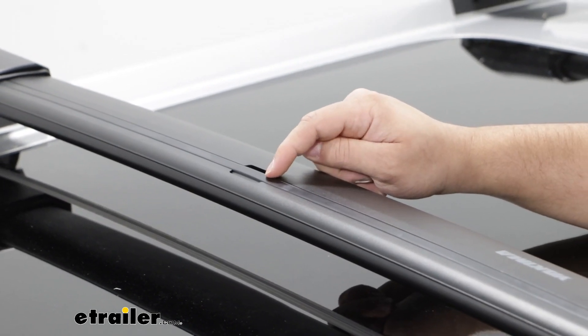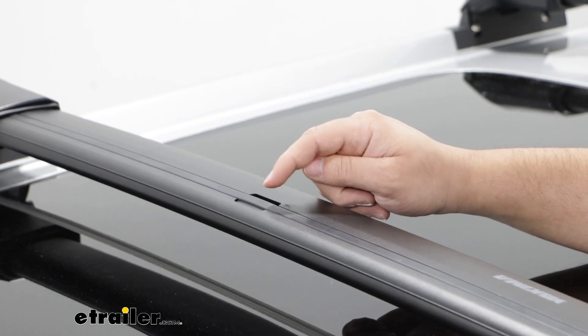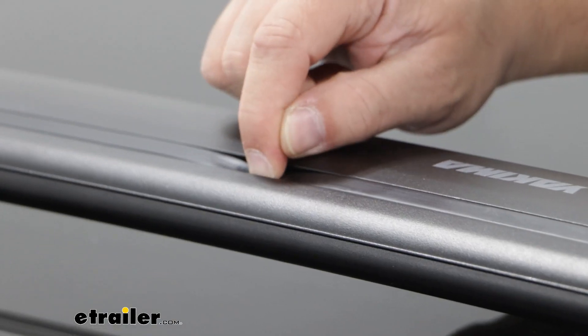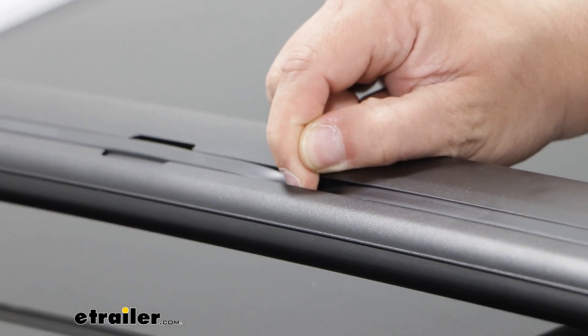What I like about this is it's going to have this built-in rubber weatherstrip, and what that's going to help do is reduce wind noise and keep any debris out of here. What's really great about this weatherstrip is that you don't have to cut it down to size since it is built in.